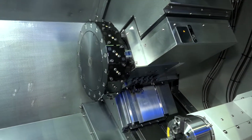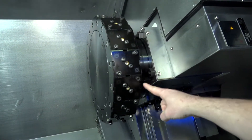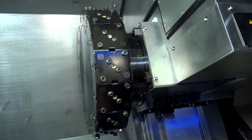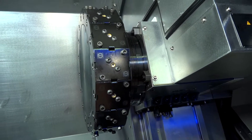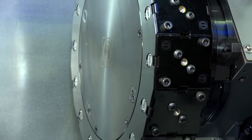Looking at this turret — if we come a bit closer to the machine — you can see there's quite a lot of space between the mechanism that supports the turret and the turret itself, which gives you a lot more scope for machining and a lot less possibility of collision. BMT is also well known for being a solid turret.